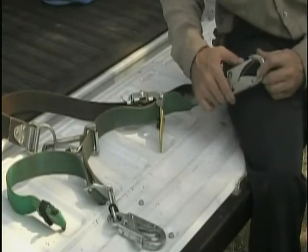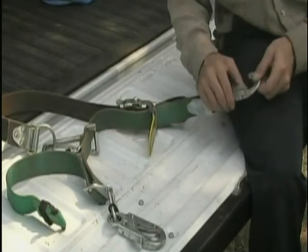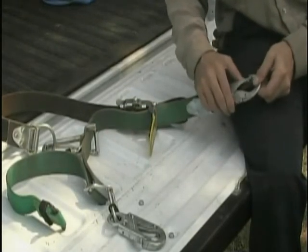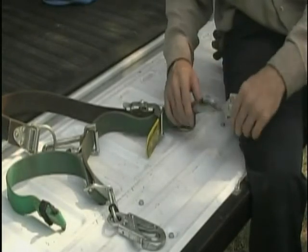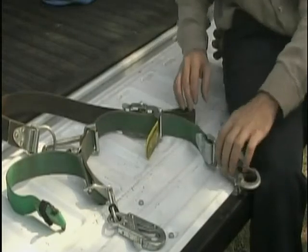As with any piece of safety equipment, inspection prior to use is mandatory. Let's discuss how to properly inspect and maintain the Buck Squeeze system of straps and equipment, starting with the woven pull strap. Inspect the following.